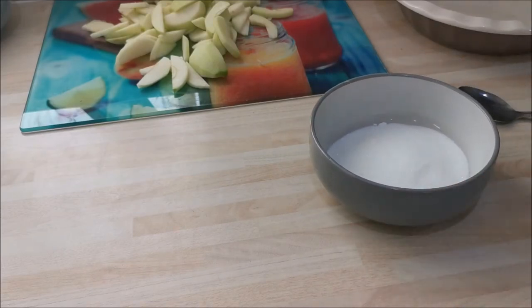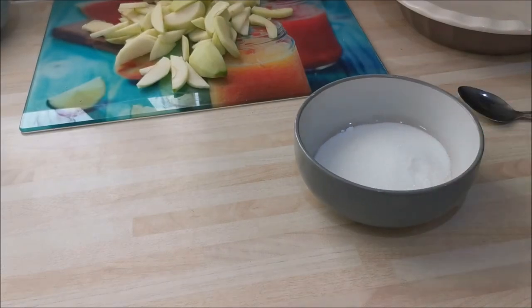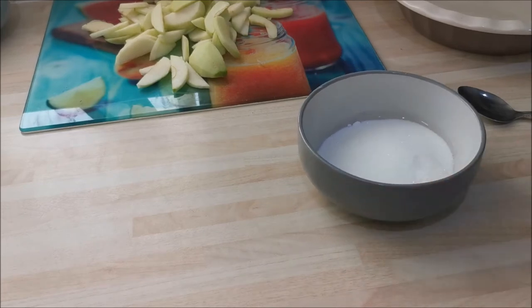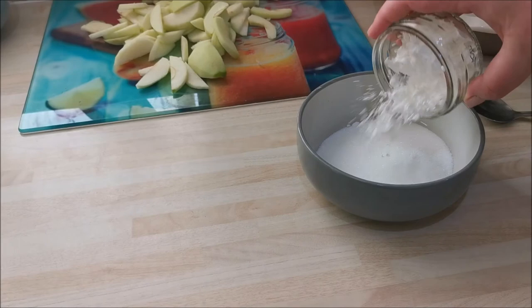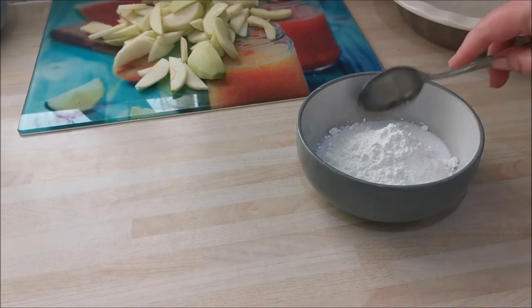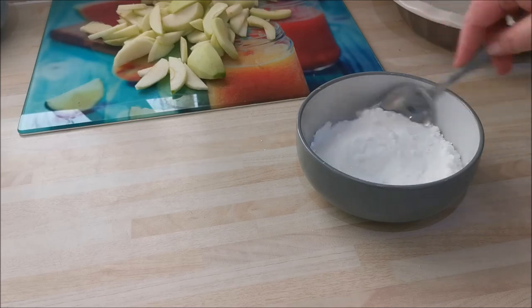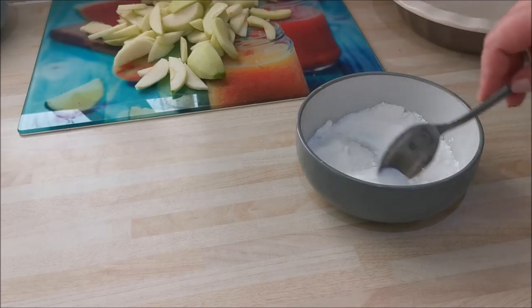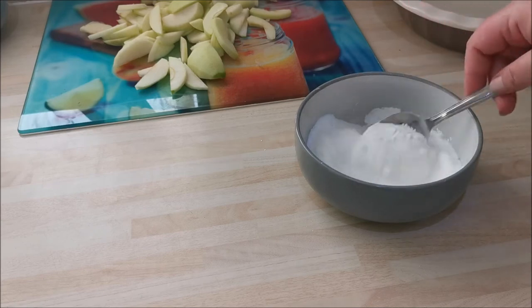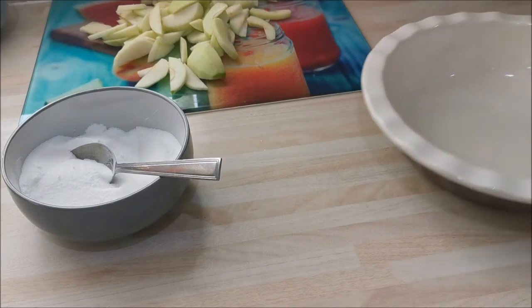I've got four and a half ounces of sugar. You can use a mixture of granulated and brown, but I haven't got much brown sugar left so I'm using regular granulated sugar — four and a half to five ounces. I'm going to add two heaped tablespoons of cornflour and give that a good mix through, because the cornflour will thicken your sauce. In the baking process the apples will release sugars and juices, and you don't want it watery — the cornflour thickens it up.